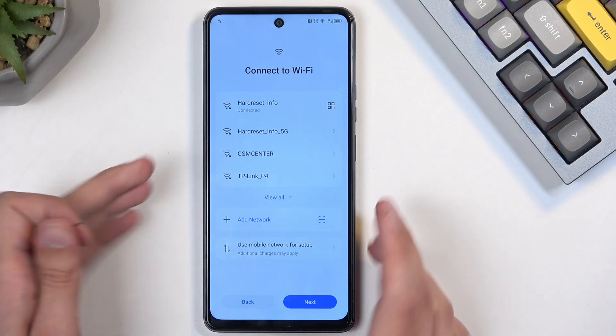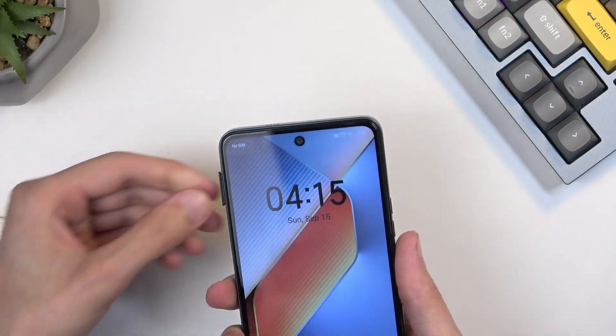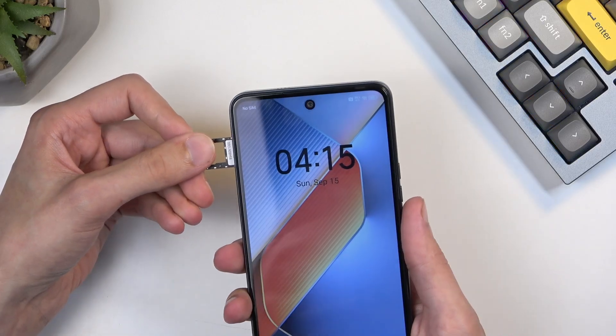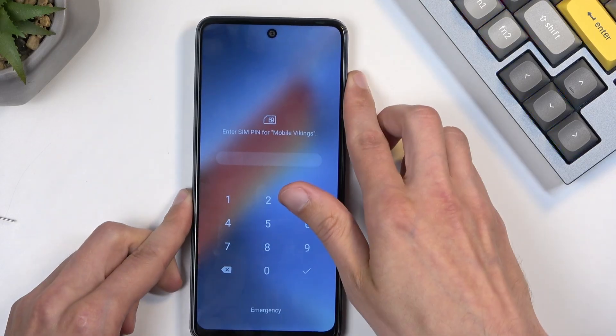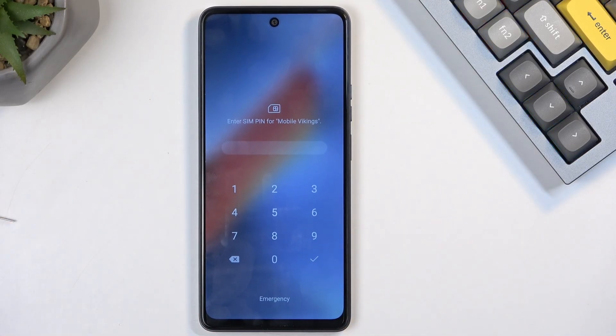Another thing that you will need is a SIM card. As you will see, I do have a SIM card in here. It can be any kind of SIM card — it doesn't really matter. The guide says it needs to be a working SIM card, meaning one that can send messages, but I don't actually think that is the case. It can be a dead SIM card; as long as the device detects that there is one, it should attempt to send a message, which is what we will need to do.